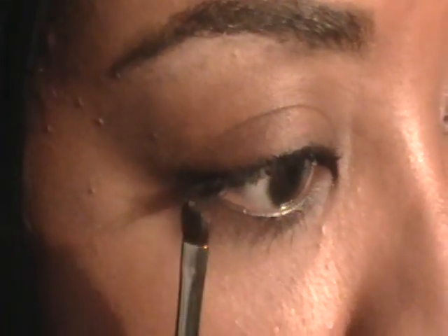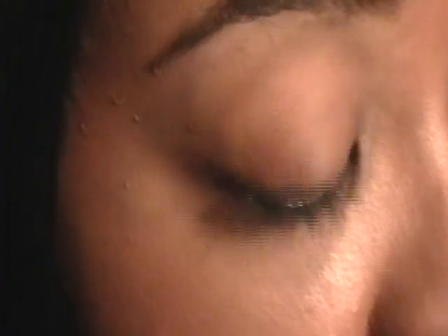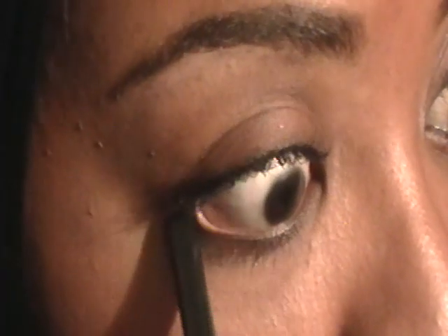My product of choice is MAC Chromaline, which is a pro product, and I use it in black black. I use it with my 226 angled brush. What I'm going to do is first start off by just taking my bottom lash and extending it.